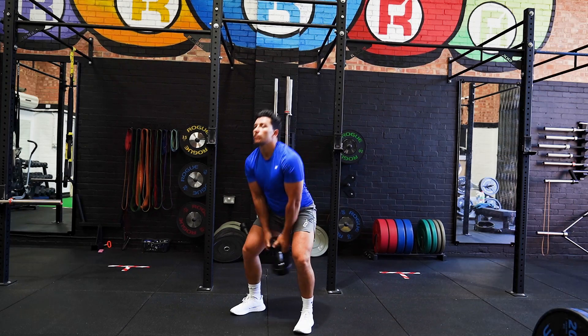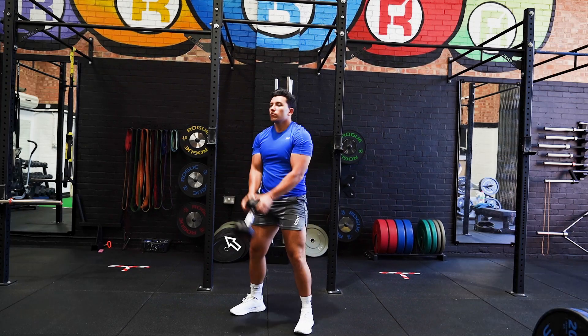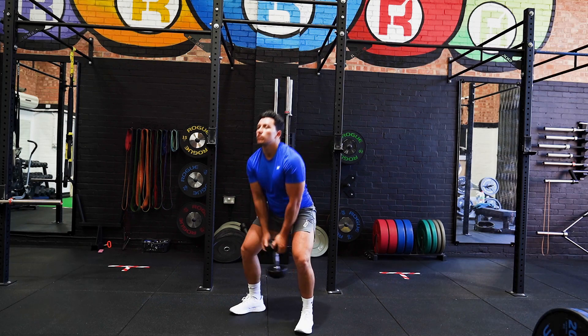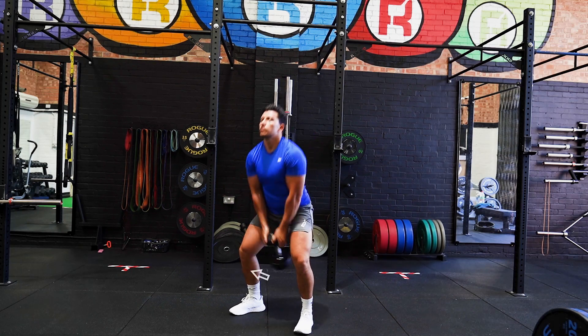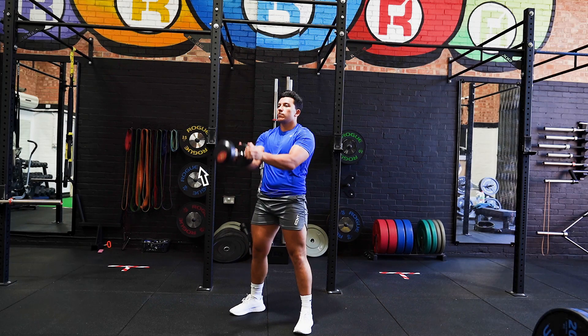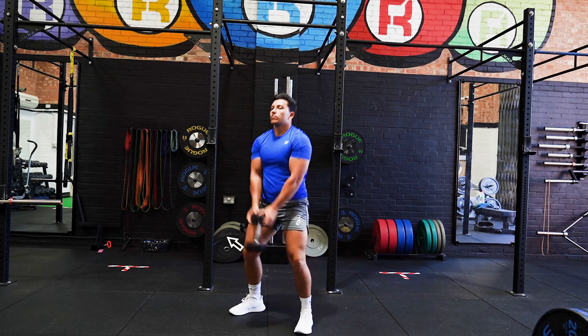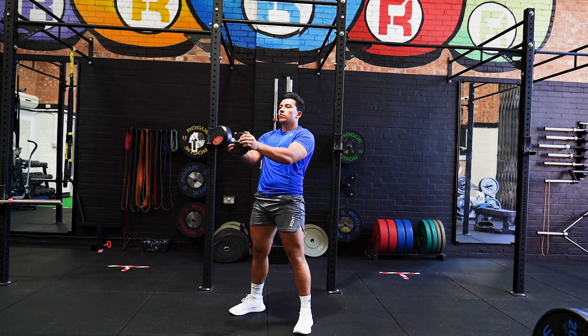Start with your feet shoulder width apart, holding a dumbbell with both hands together on the top of the dumbbell. Bend the knees to create momentum to drive the dumbbell up and out in front of you to chest height. Lower the dumbbell back to the starting position and repeat instantly to maintain momentum throughout.